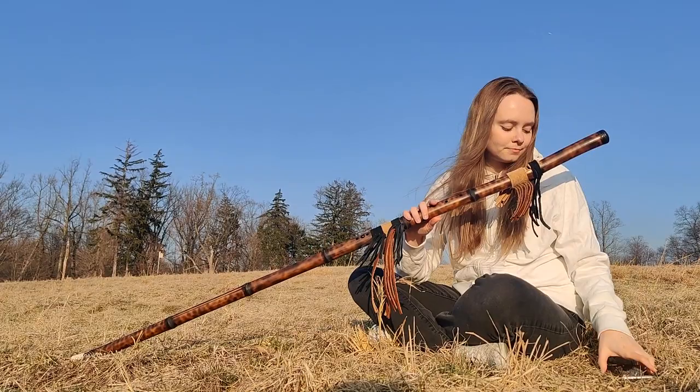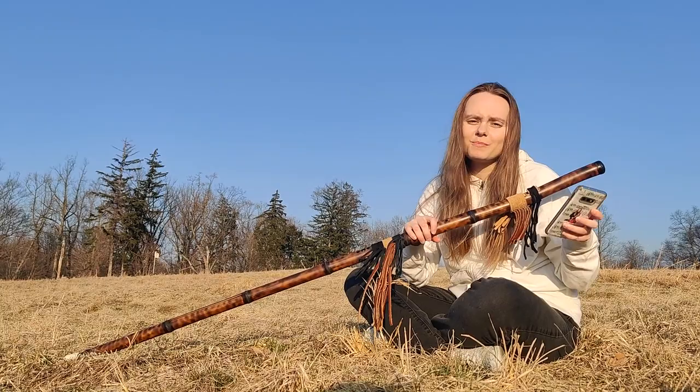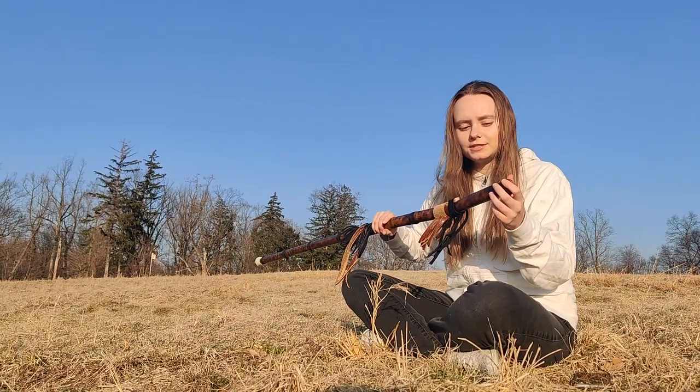It is in the alto range so it has more lower, nice tones that I really like. The internal bore size of the flute is about one inch, and this is an agate stone that I have at the top.